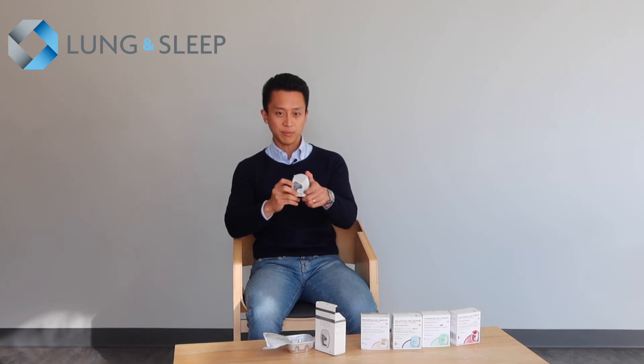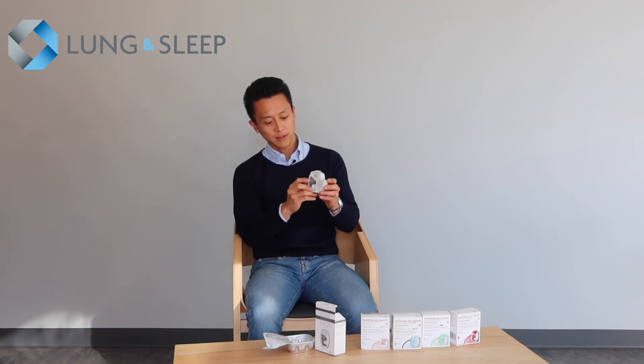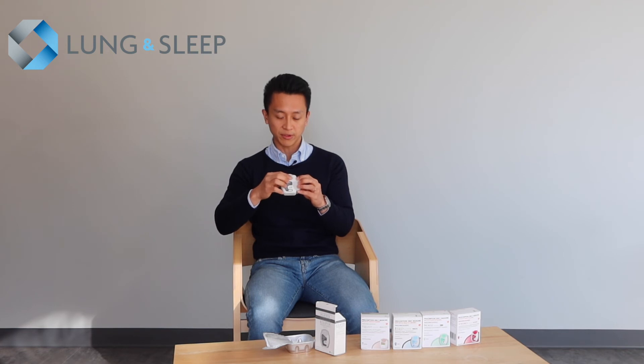Now I'll demonstrate how to use the device. You flip the lid open — you hear a click and the dose goes down by one. There is a vent at the front of the device at the top; that should be pointing upwards. Don't occlude the vent with your fingers — hold it on its side so the vent is open to the air.